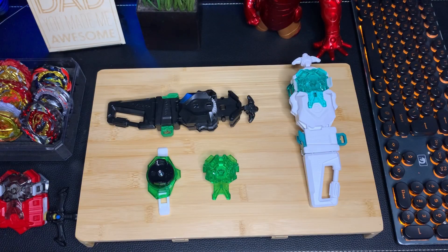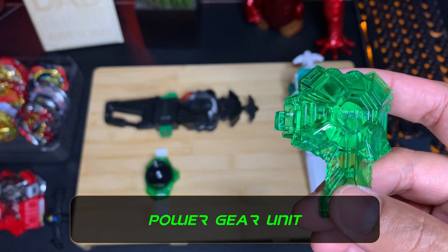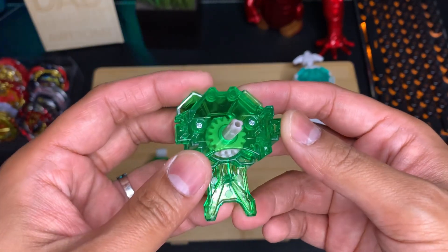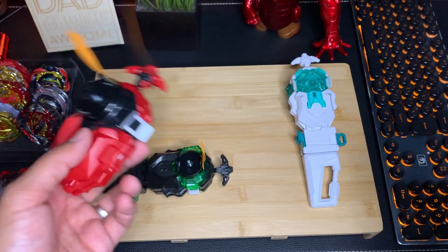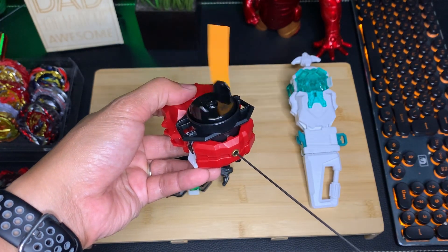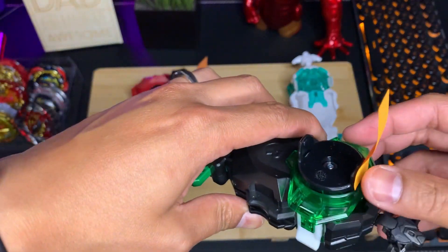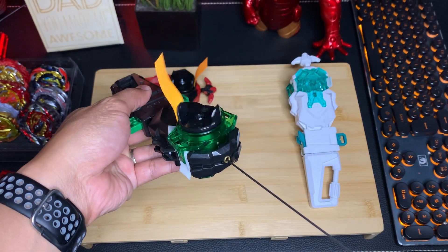Let's do a quick overview of the parts that make up these launchers. First up, we have the power gear unit. These are better than the standard gear units you see on standard custom bey launchers — they have smaller gears that help increase your launch power, so your max number of rotations per launch should increase by about three. The standard gear unit has eleven rotations, and the power gear unit has thirteen and a half.